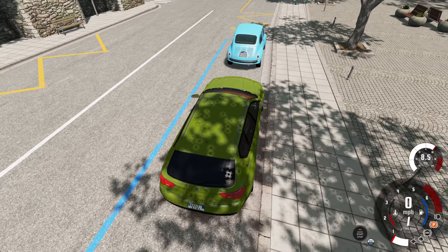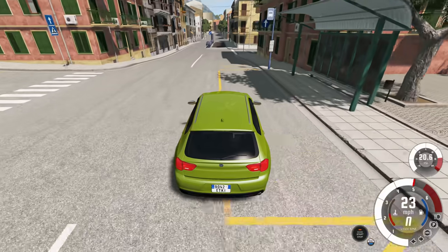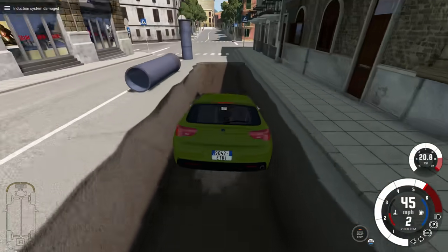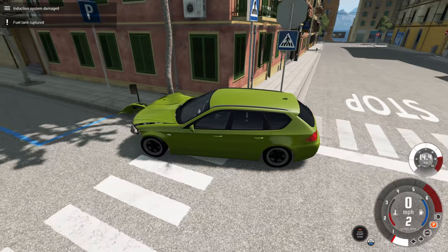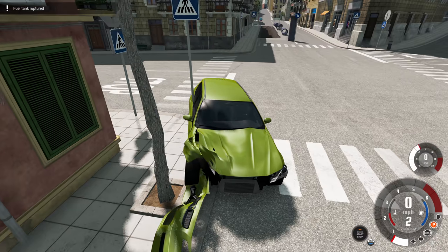We pick up our chicken parmesan or pizza or whatever Italian food, then I try to eat it in the car as I drive, because somebody told me that was legal. But is it smart? No. We drive into the ditch, fly out, and crash into a tree, completely ruining the vehicle. This is why you don't eat and drive. Here's a quick look at the damage — we are now done with this car.